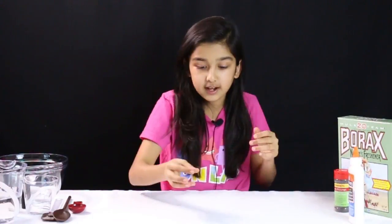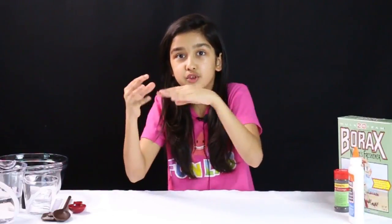Hey guys, I'm Anisha, welcome back to Kids Fun Lab! Today we're doing another fun slime video. As always I love slime, and we're doing one more type of slime — magnetic slime. Can you imagine that? You get it near a magnet and it comes towards the magnet. It's kind of like a moving magnetic slime.